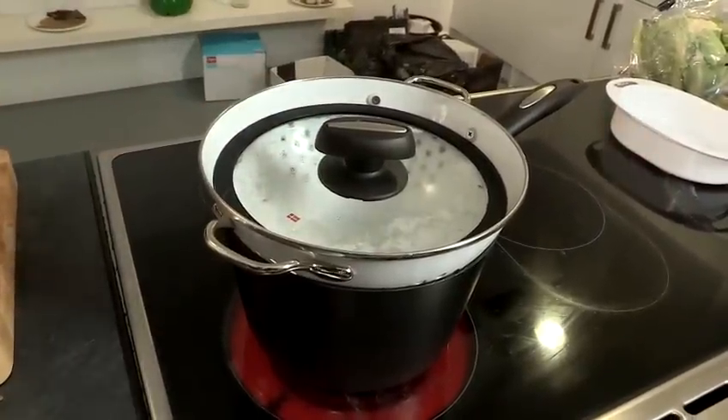That makes an absolutely perfectly good steamer. I'm going to pop half my cauliflower into the purpose-built steamer and half into our rustic homemade steamer, and that is going to take about eight to ten minutes to steam off.